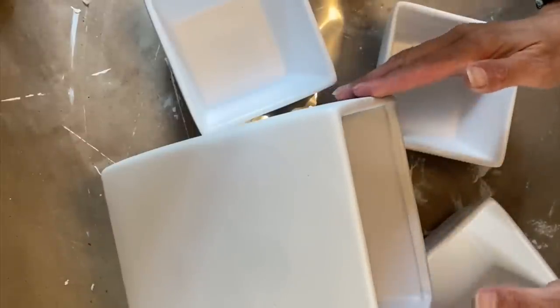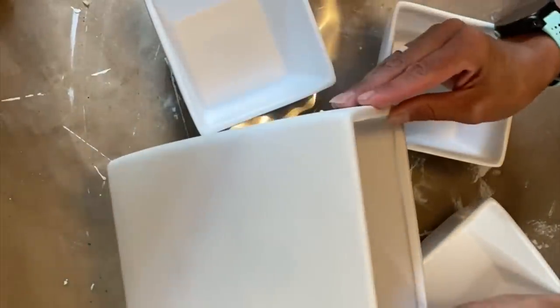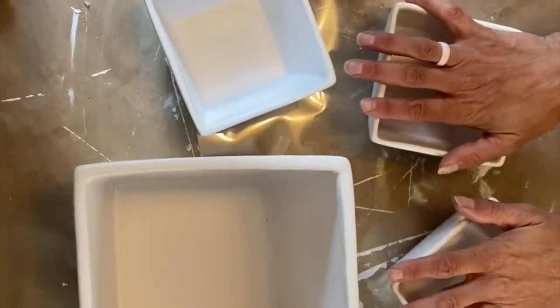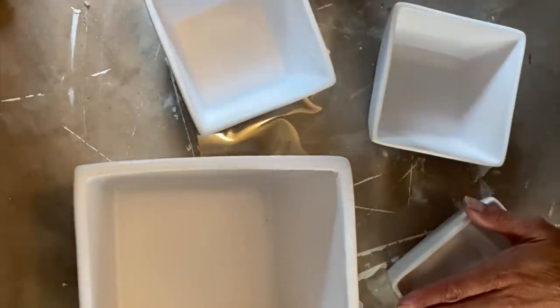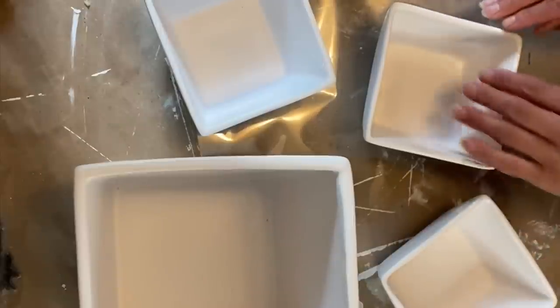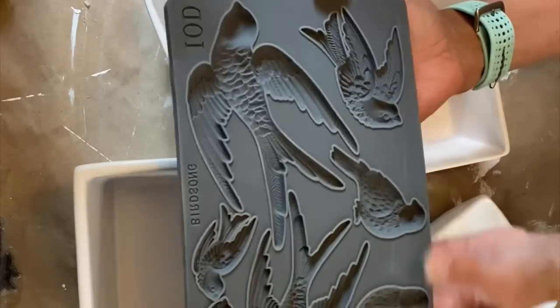So I did take that same white spray paint and I gave all the dishes a good spray both inside and out and even on the bottom. What I'm going to do is we are going to first take some of the IOD molds and we are going to decorate the outsides of these. And I'm going to make these planters for some succulents. So I'm pretty excited about it.